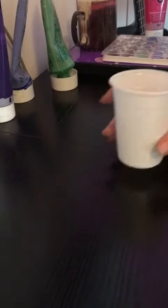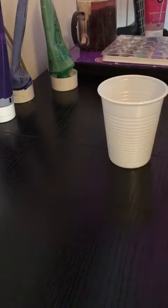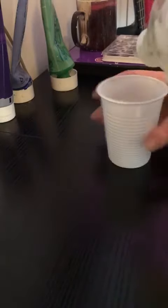Today I'm going to show you how to paint with bubbles. To start off we need to make the bubble colours. So what we do first is we get some washing up liquid, any sort, and put it into a cup.